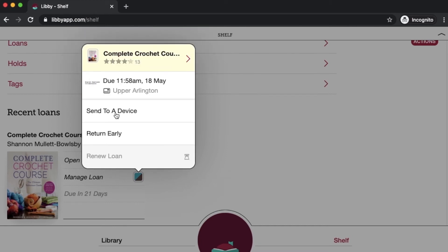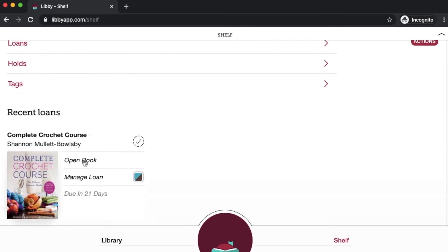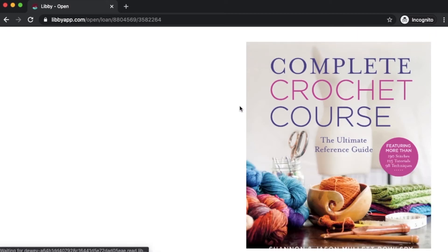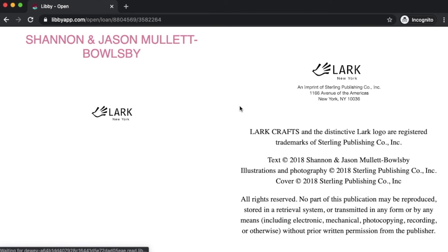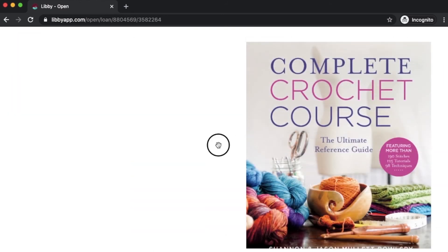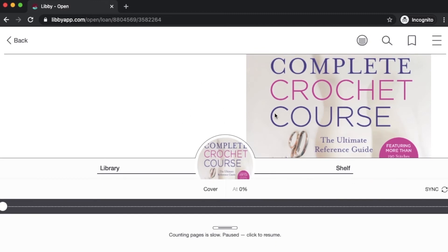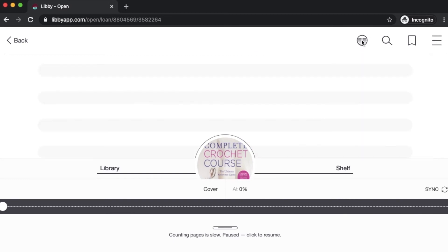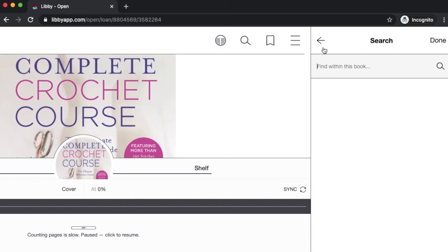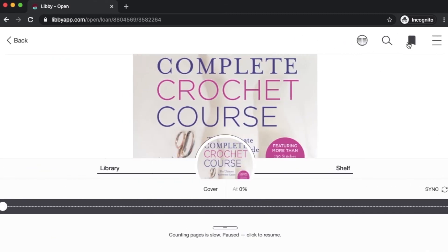You can also opt to 'send to a device' — I'm going to show you this in a later video, because you can send Libby books to Kindle devices if you'd like to read on your Kindle rather than on a tablet or smartphone. But if we wanted to open our book, we just click open. You'll swipe to advance through your book. If you tap or click in the middle of your book, these are your book options. Here is where you can read on one page or two pages per screen. You can click on the magnifying glass to search within a book for a keyword or phrase. You can also bookmark a place in the book.